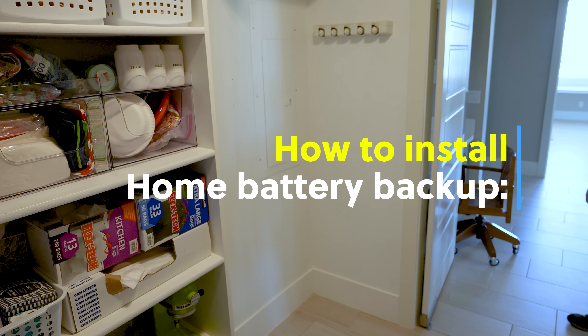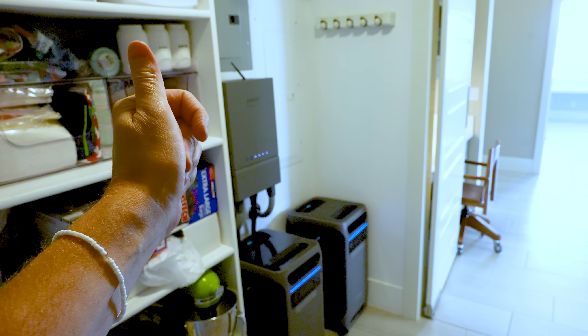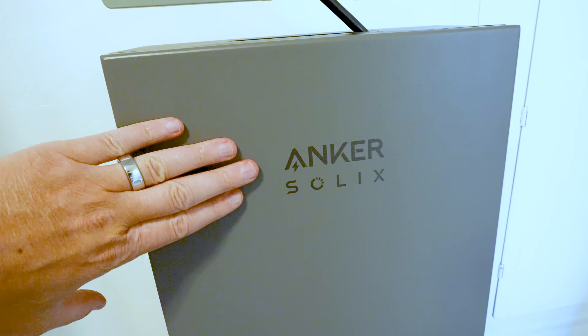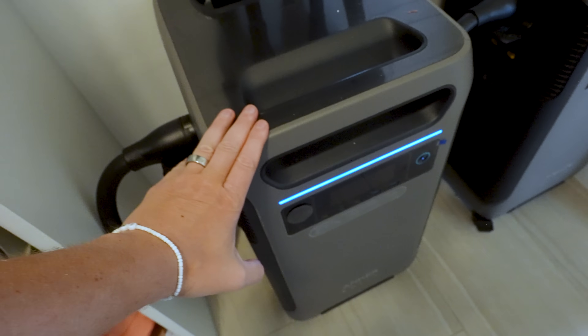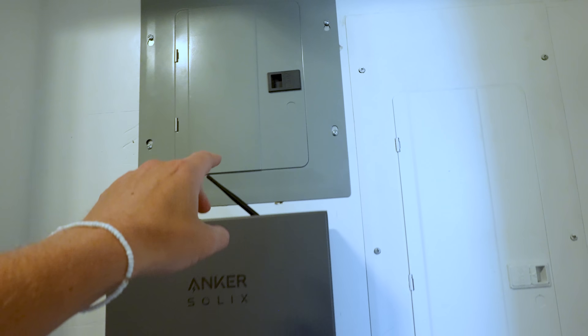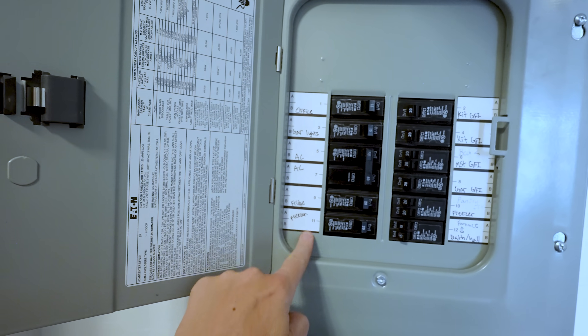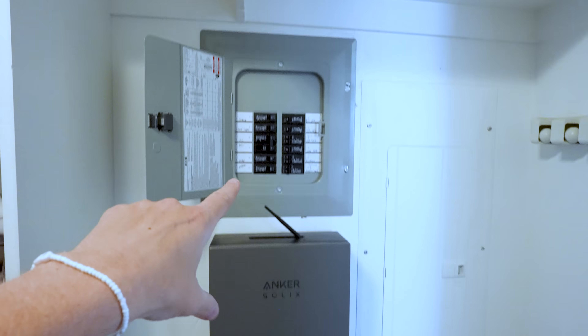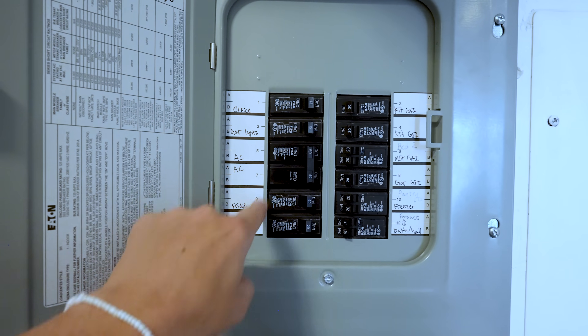We're going to install it just like this. It is installed. Anker Solix 3800. We have not just one, but two. We had to put a different breaker in here that has all of the things that we are backing up. So this kit doesn't back up the entire house — it backs up the things that we chose to have on here.